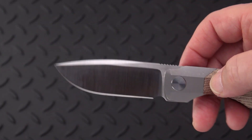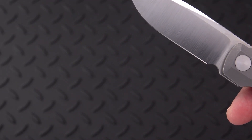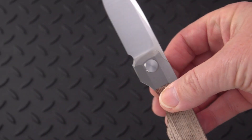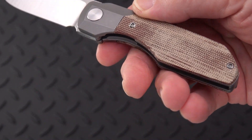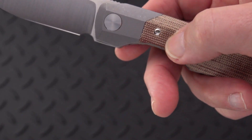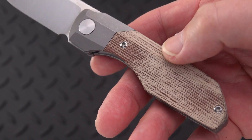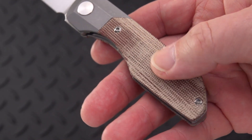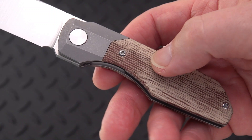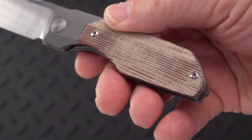This is the medium version — they have a large and extra large in the Synapse as well. It has a micarta handle, kind of a brown natural micarta, and as you can see, part of it has begun to darken and part of it still has that sort of raw, dry threads of the linen — although this is probably canvas by the coarseness of the fiber.